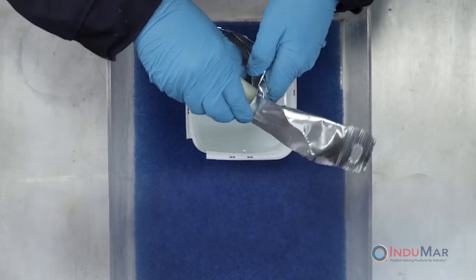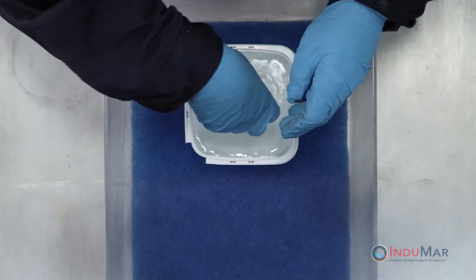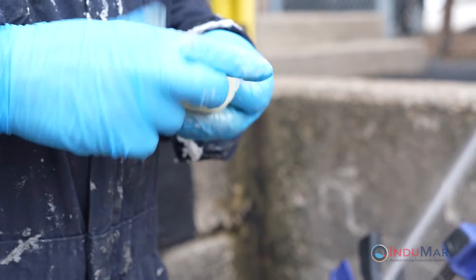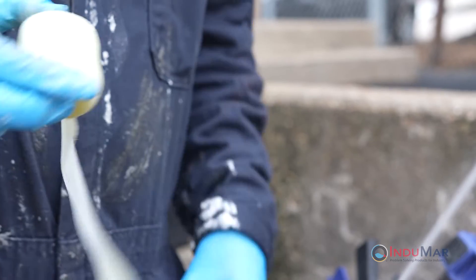Next, tear open the foil pouch at the notch and remove the roll. Immediately immerse the roll in water for about five seconds while firmly squeezing the roll three times. Remove from the water and unroll approximately 10 inches of tape.